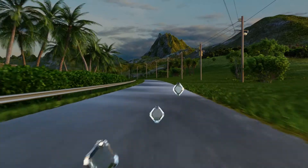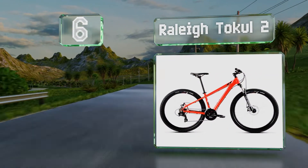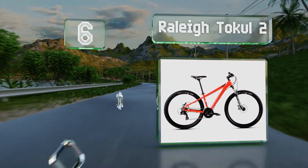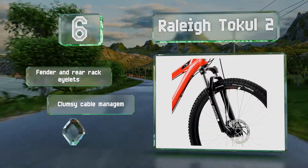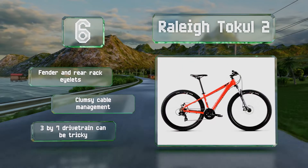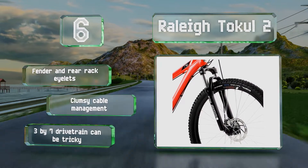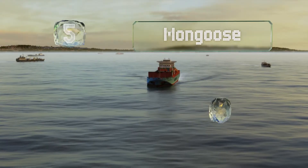Starting off our list at number six, available in three frame sizes, the Rally Tokel 2 is a good choice for beginners who need a lightweight, sturdy model with balanced geometry. Even though it is reasonably priced, it comes with mechanical disc brakes and is built to last for years. It's equipped with fender and rear rack eyelets; however, its cable management is clumsy and the 3x7 drivetrain can be tricky.